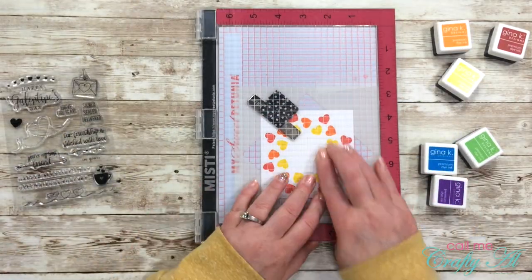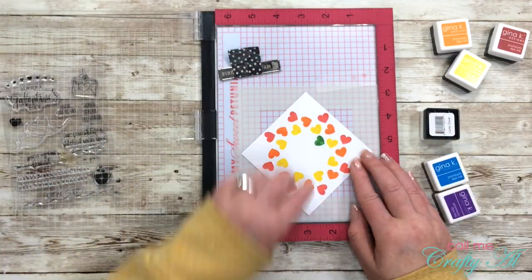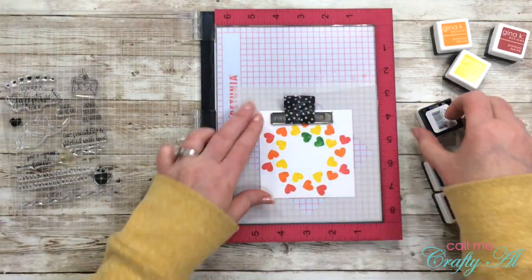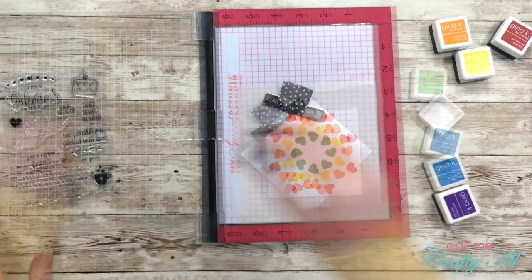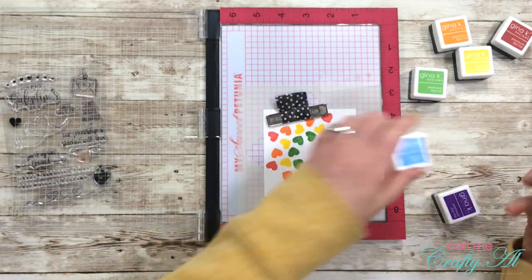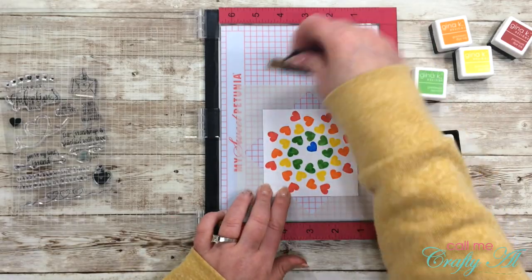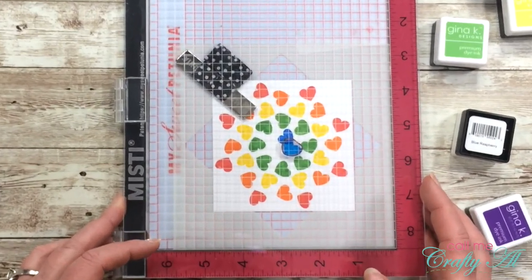For the green I chose Lucky Clover, and this was probably about the point where I realized all of my colors might not fit. That thought did come true — when I was stamping with the Blue Raspberry ink they started to overlap each other. I went ahead and stamped four of those, turning it two times on my MISTI.